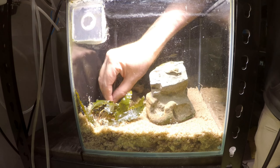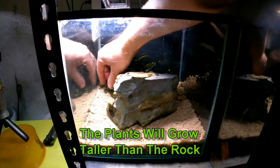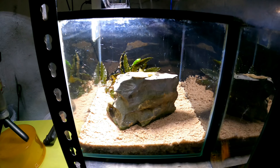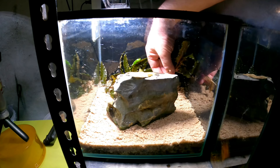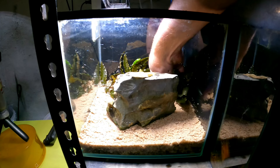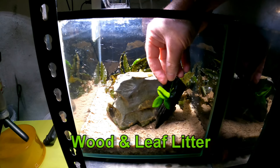I'm also going to add in some ADA pellet fertilizer in here as well, because in a tank that is planted like this with no active soil, you will need to add something in the way of fertilizer eventually. So we're just going to give these plants a little bit of a boost. Let's get the third one in.